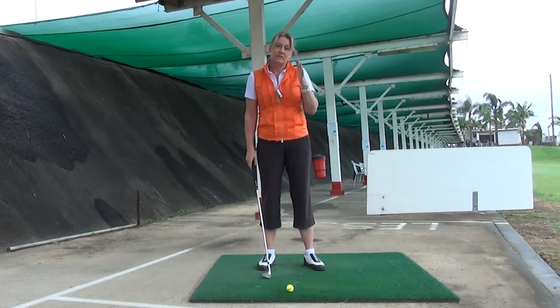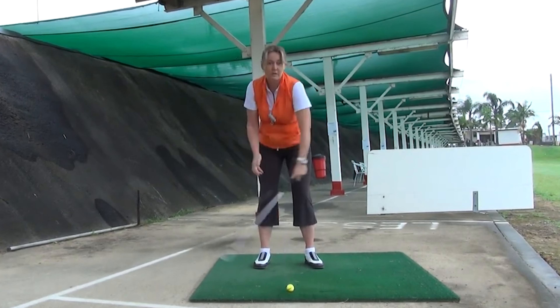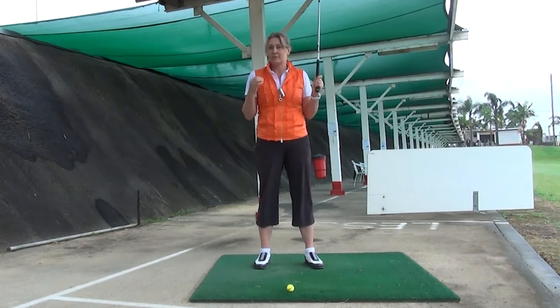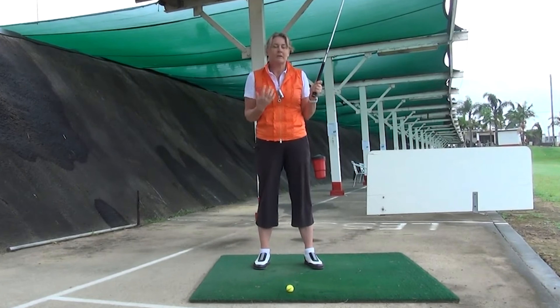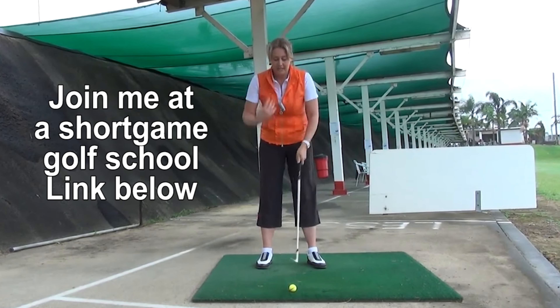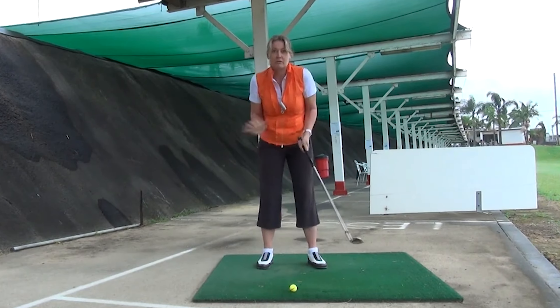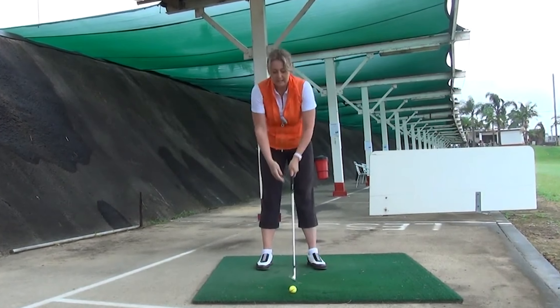The key with using a half swing is to not just stop moving and pick up your arms. This is what a lot of people do, and that's why people struggle with a half swing. A lot of people say, 'When I try and shorten my swing down, it just doesn't work.' The reason for that is people start picking up their arms because they think it's only short and they don't need to do much. But that is the real key — don't just lift your arms.